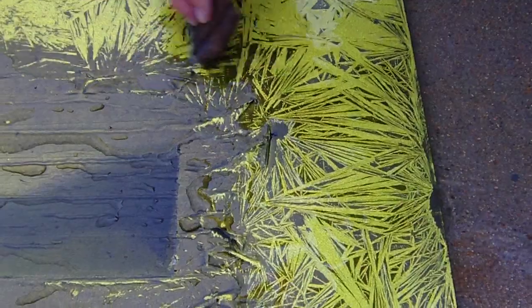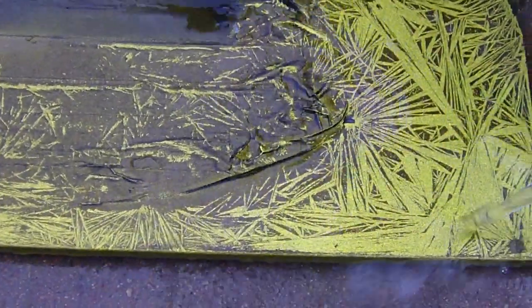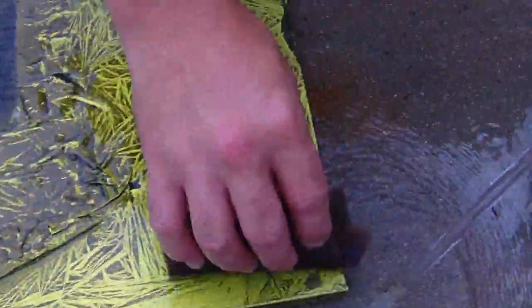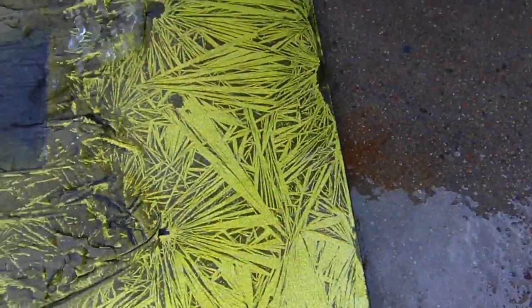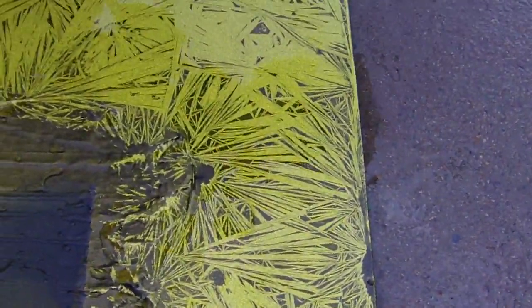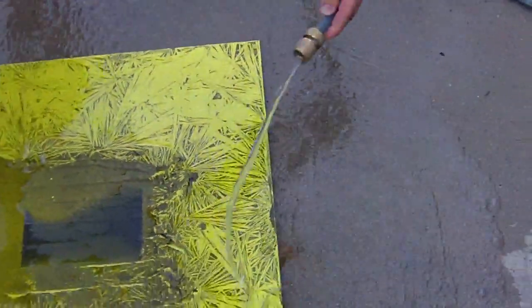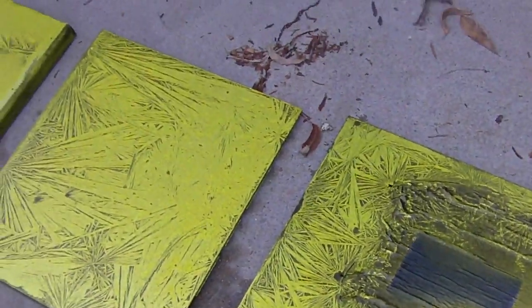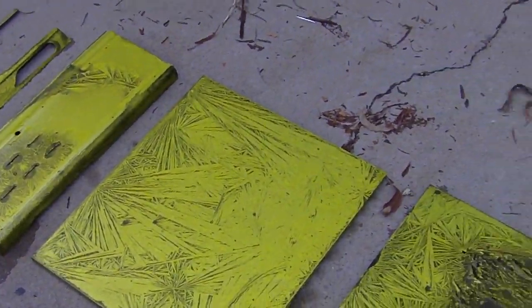In this particular case, this one's coming off really nice. The water's dissolving the crystals really well. That's a really nice panel — a really good example of what it needs to do. Keeps more gold than the other day, which is good.